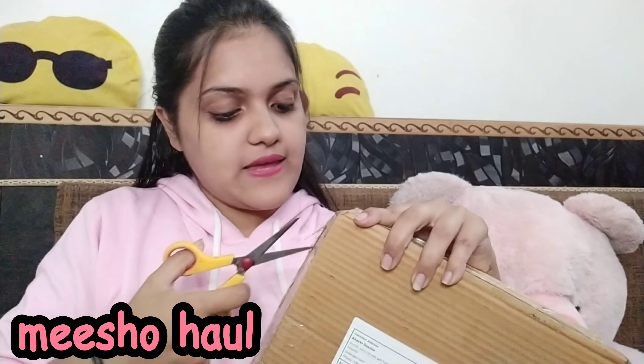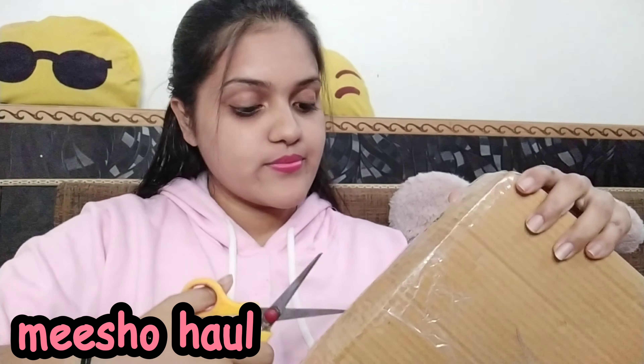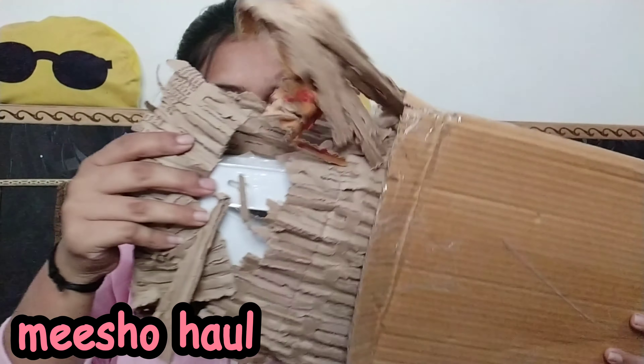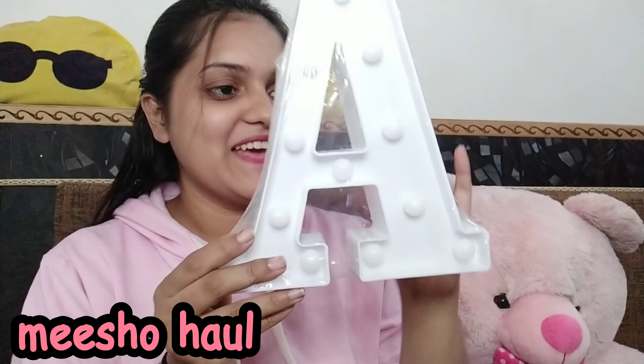This is the first parcel. See, it's packed. I didn't open it — I thought I'd open it in front of you. So this is catchy and I will open it. I ordered it in light, so let's see how it came.